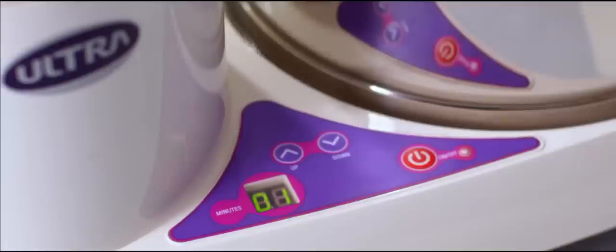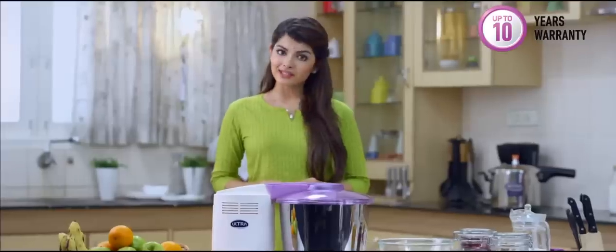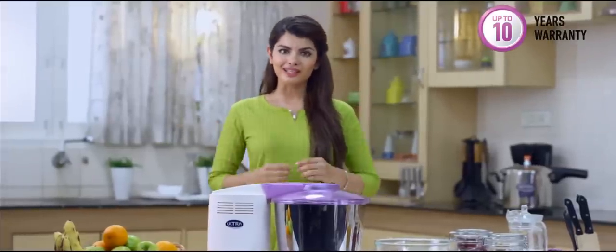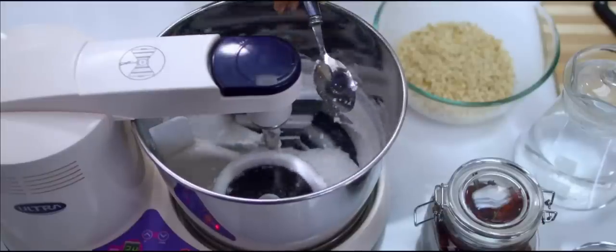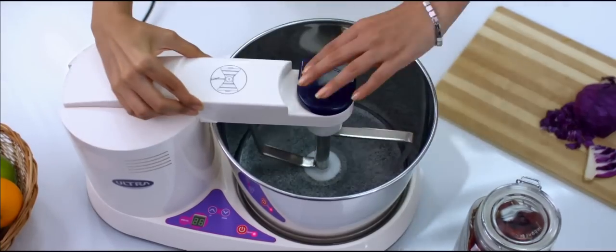It has a built-in buzzer that sounds at the end of the grinding cycle. Ultra offers the best warranty in the market — in fact, the Ultra wet grinders come with a five to ten year warranty. The Ultra wet grinder is also perfect for grinding coconut and other masalas.